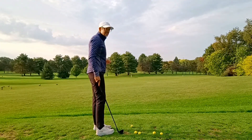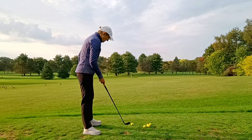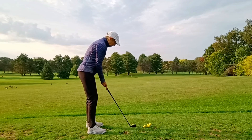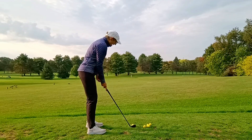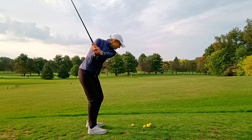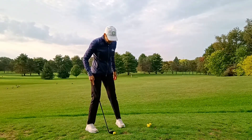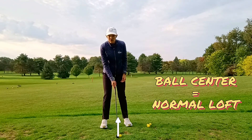I've got a target here — a red stake about 50 yards away. For me, a regular shot to that target is to have the ball in the middle of my stance with the shaft pointing at the center of my body. From there I'm going to use the full loft of my club, and that's my standard 50-yard shot. So the setup position is ball center and shaft pointing at the center of my body.